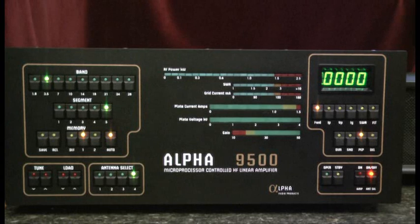This concludes a short list of considerations as you prepare your station for your new amplifier. Good luck with your installation.